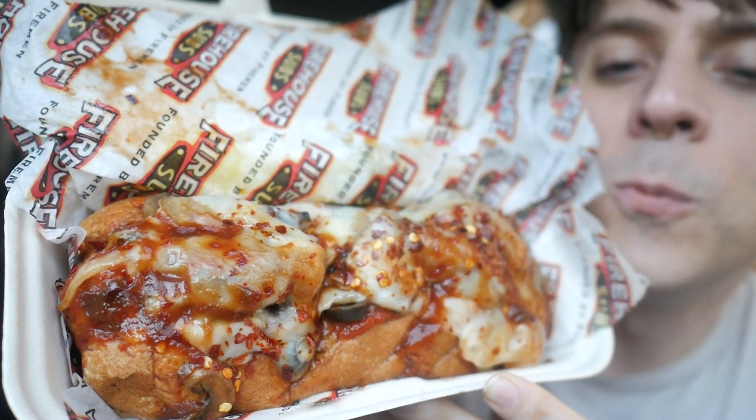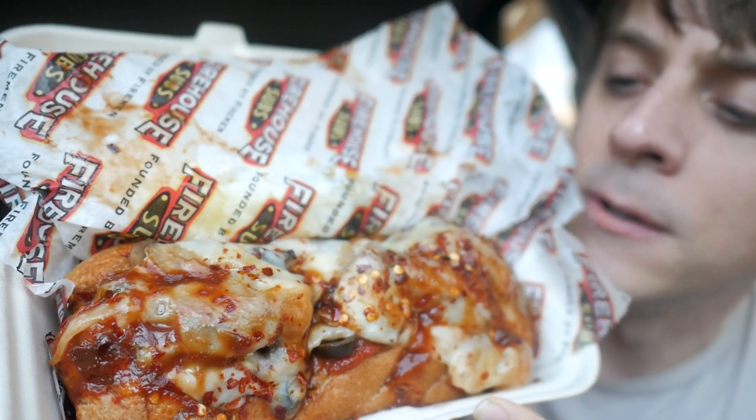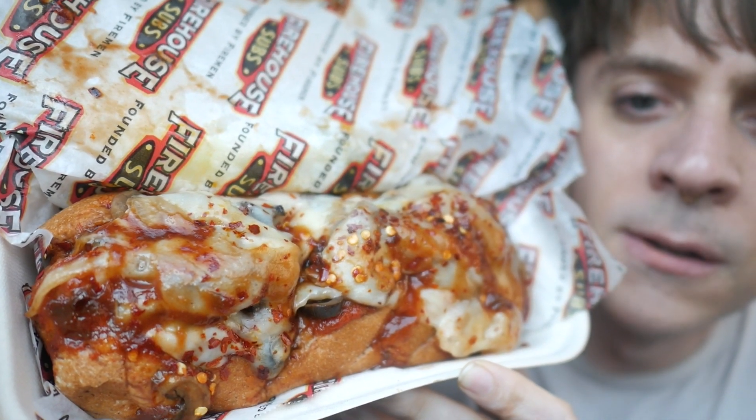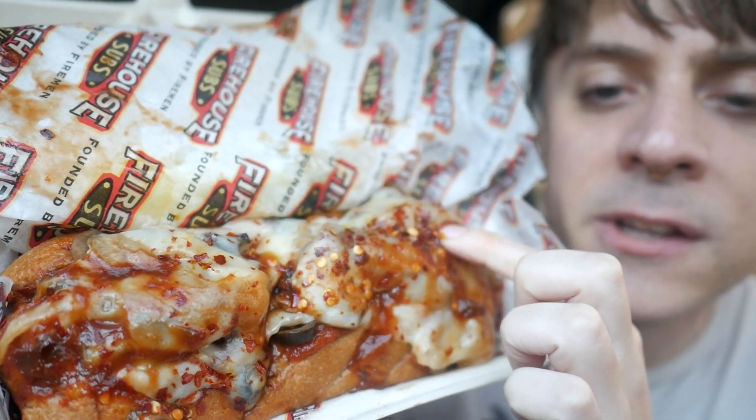Are you seeing what I'm seeing, folks? This looks like an Italian cuisine. It's a nice open-face meatball sub looking you face-to-face, with what looks like a nice amount of meatballs in there.